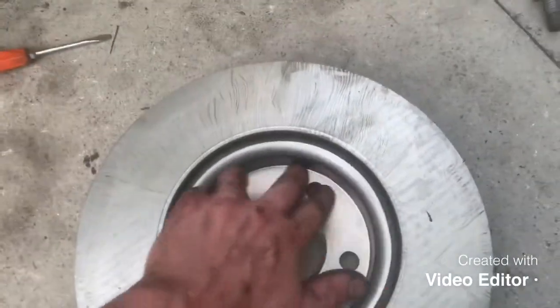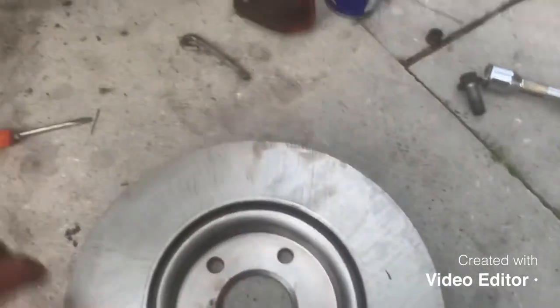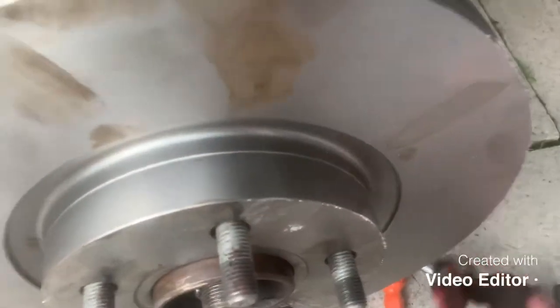With your new disc, the first thing you want to do is copper grease the inside to avoid any squeaking — metal on metal. Get yourself a tub of copper grease, lather loads of it on the inside and a bit on the hub itself, and then the new disc will literally slot on. If you want, you can get some brake cleaner and give the disc a good clean — avoid oil on it, but it'll wear off quite quickly anyway.